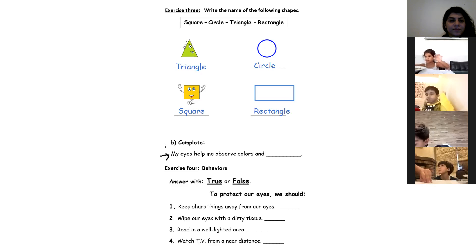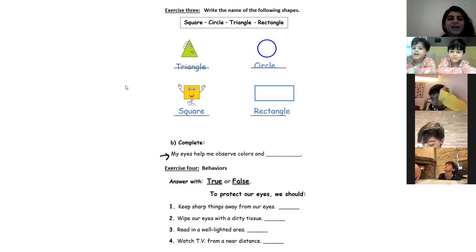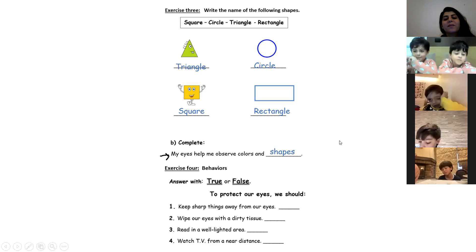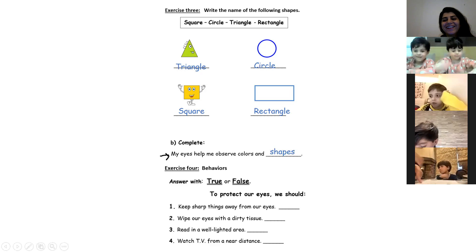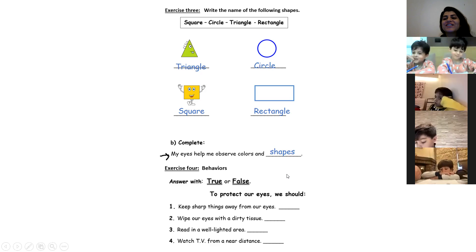Mine has three or four colors. And shapes. My eyes help me observe colors and shapes.